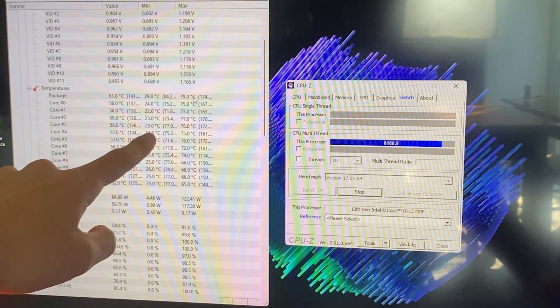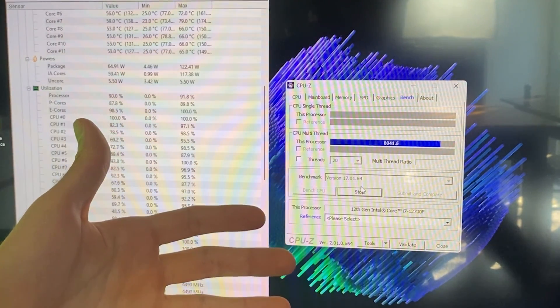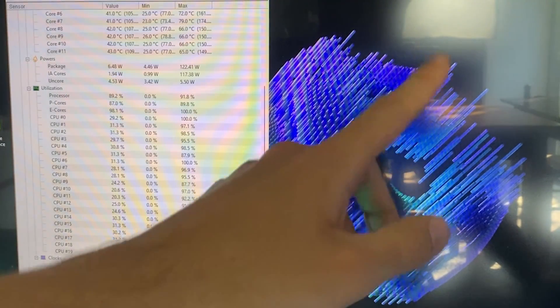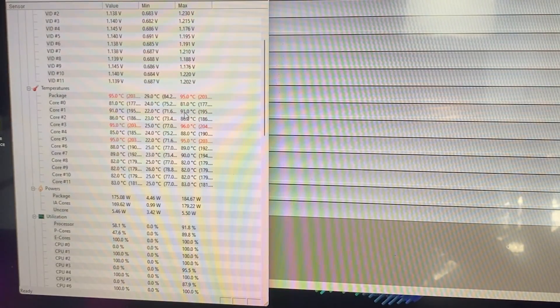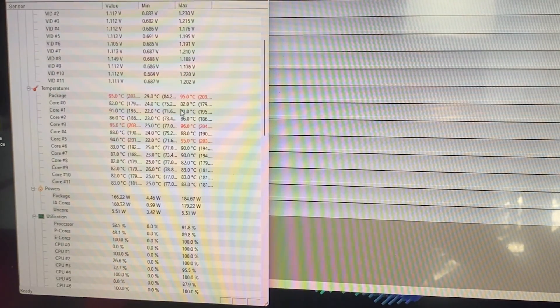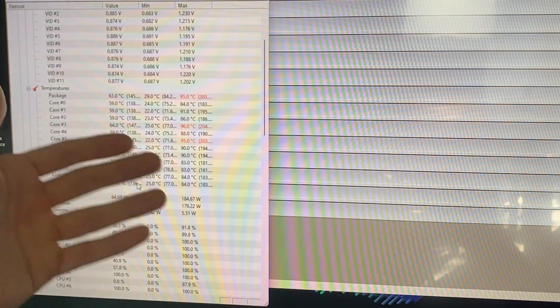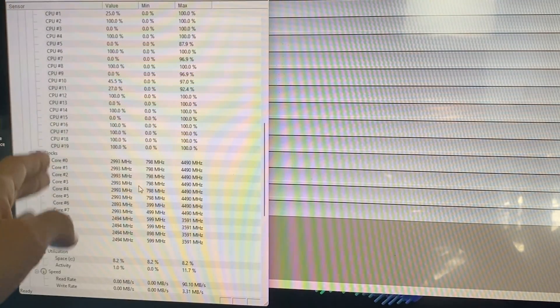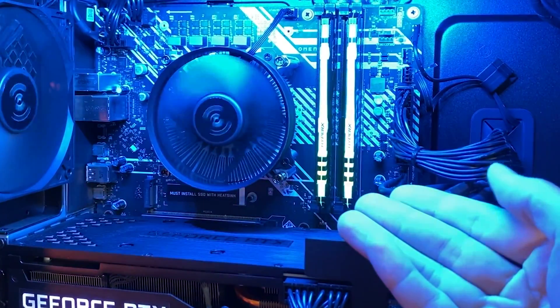This might give you the impression that the temperature is actually pretty good, but let me show you what happens if we load something more serious, like Prime 95 small FFT. I just started it and the PC immediately hit the thermal limit at 95 degrees Celsius, and it will stay there until it cuts back again at 65 watts with a major, major loss in performance and clock speed. So the CPU is dramatically overheating, but seeing how bad the cooler is, I'm not surprised.